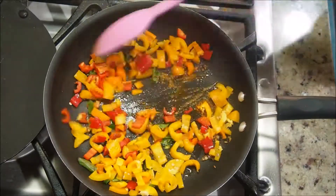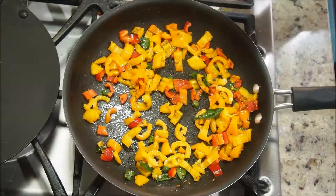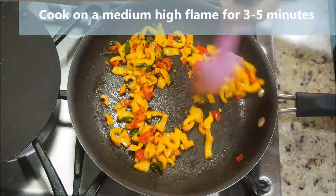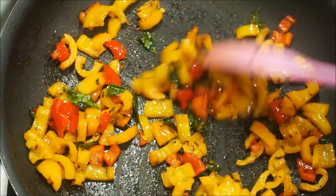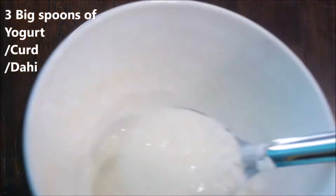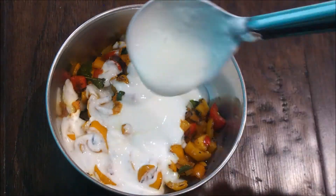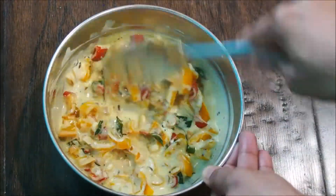To this tempering, add one cup of chopped bell peppers — I'm using colored ones: yellow, red, and orange. Add some salt and give everything a really good mix. Cook the bell peppers on medium-high flame for about three to five minutes. We're not necessarily cooking them through, so they're still crunchy. Add the sautéed bell peppers to a bowl, then add about three big spoons of yogurt — add more or less as you like. Give everything a really good mix and take it out in a serving bowl. Pepper raita is now ready.